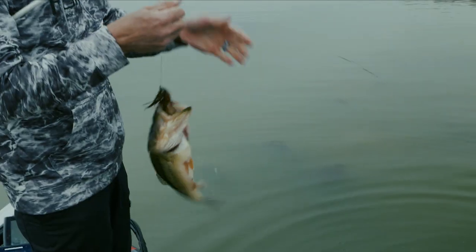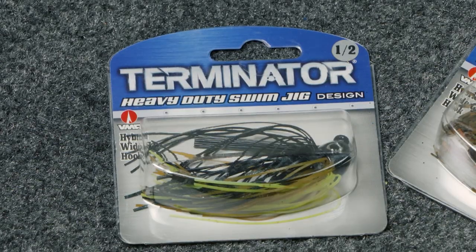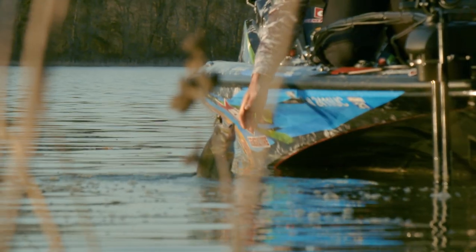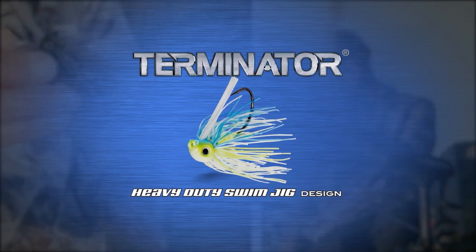The Terminator Heavy Duty Swim Jig comes in 12 colors and two sizes — a 3/8 and a half ounce. We've got a color that's going to match every type of forage you'll be fishing throughout the country. There's one. All the right pieces to make the complete package for a swim jig. The Terminator Heavy Duty Swim Jig.